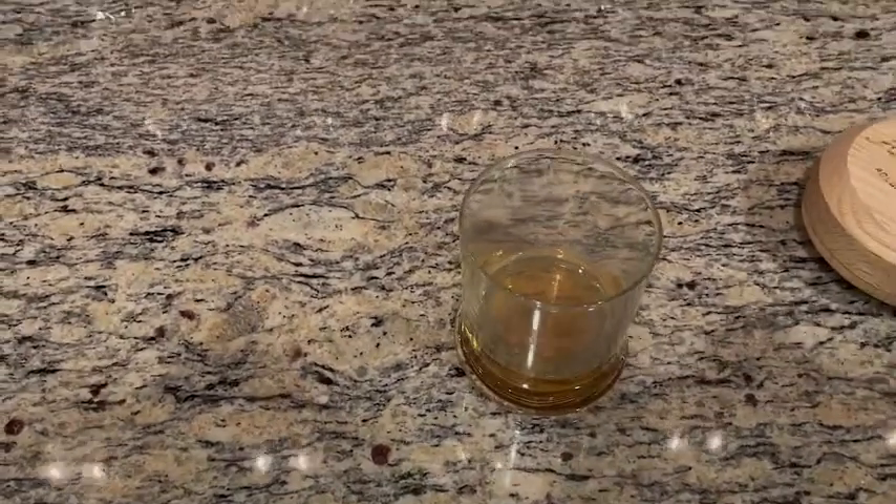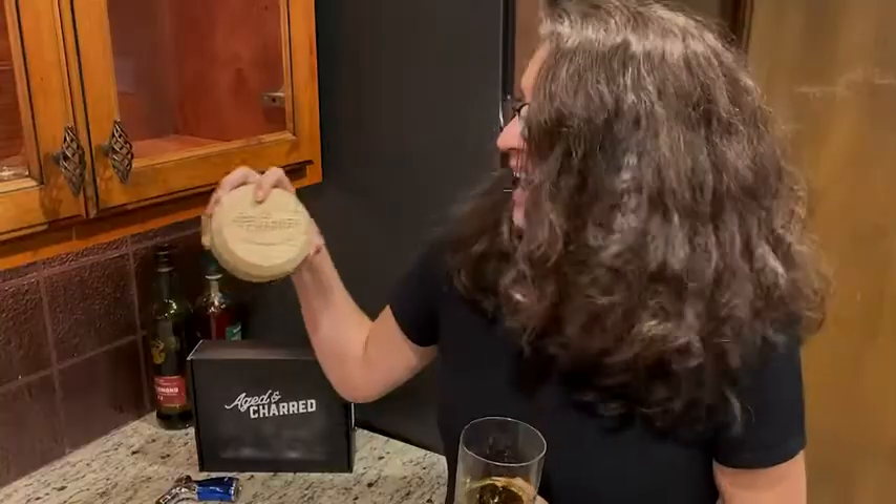I highly recommend the Aged and Charred Whiskey Smoking Set, because if you want your whiskey to taste amazing and you didn't have to spend a lot of money to get it, this is for you — and that is my point of view.